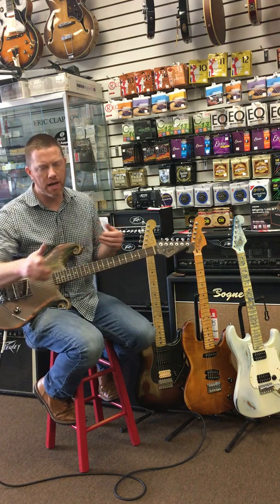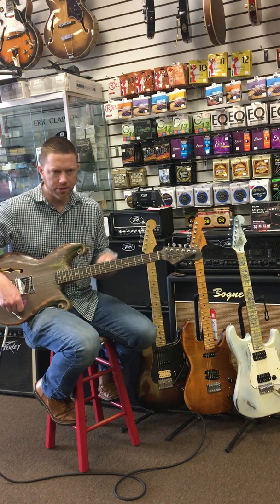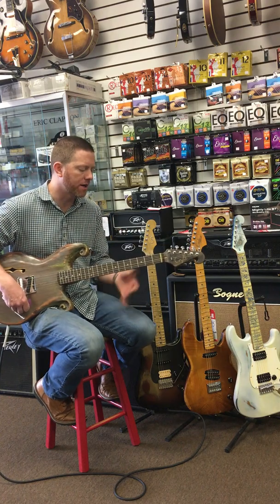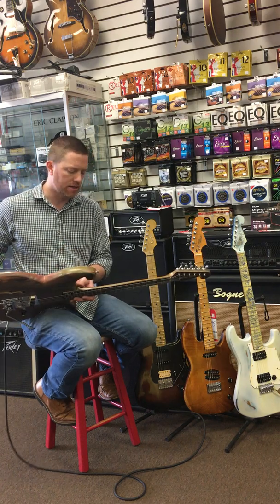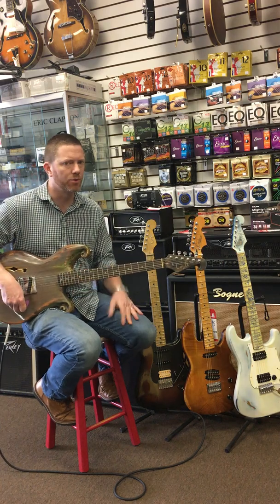It's not designed to have any switching options or anything like that. We just wanted a Les Paul Jr. / Esquire aesthetic — just a single bridge pickup banger, and that's what we got. It is a lot of fun. With the pine and this pickup together, it's got a lot of resonance and it's really grounded.